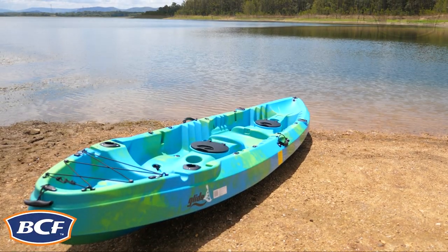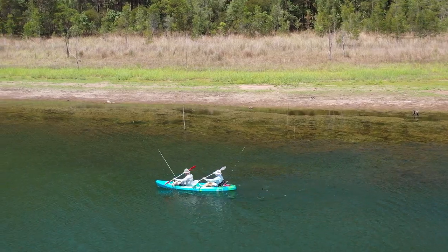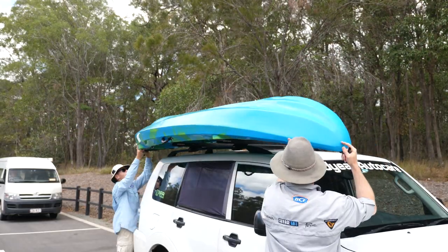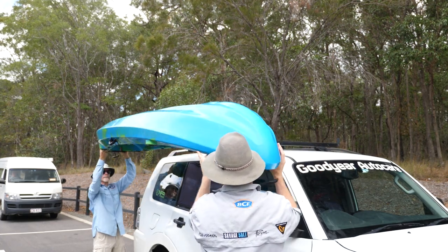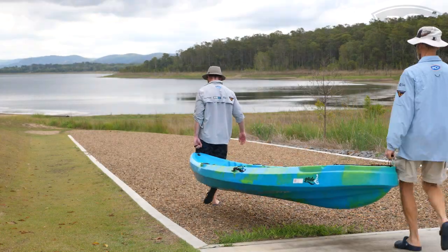The Glide Reflection 2 Tandem Kayak is a must-have for your next family holiday or kayaking adventure. Despite its impressive size, the Tandem is still easily loaded on and off the car with just two people and has front, back and side carry handles for carrying to the water.